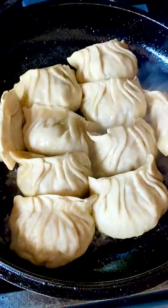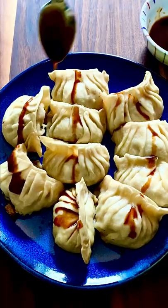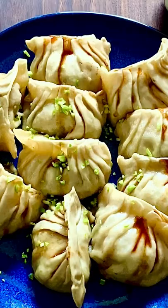Remove the lid and cook for another 3 minutes to vaporize any remaining water. Plate the potstickers, drizzle your favorite sauce, and garnish with chopped scallion or garlic chive.